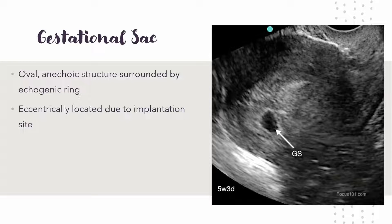Something to note is something called a pseudo gestational sac. That's basically when there's something that looks like a gestational sac, but it's actually fluid in the uterus. It's not usually the oval shape you'd expect, and it's usually more centrally located because that's kind of where the fluid goes. This is why you need not just a gestational sac but also either the yolk sac or the fetal pole before you can confirm an intrauterine pregnancy.